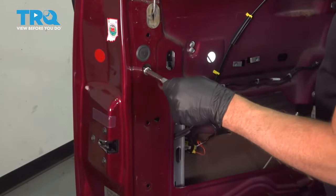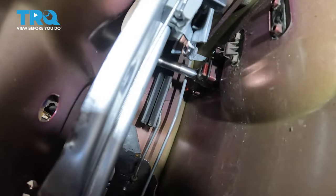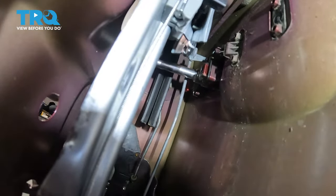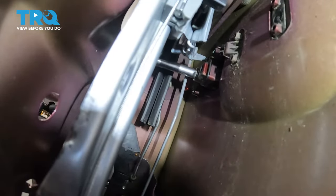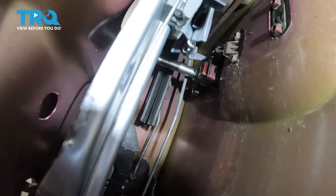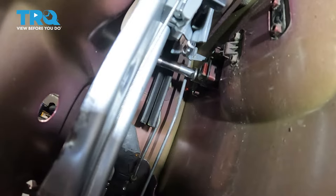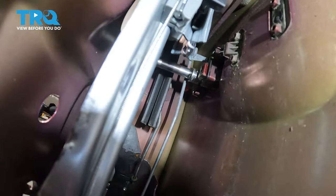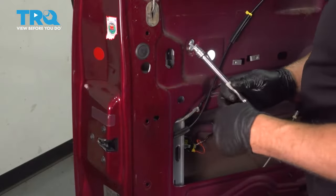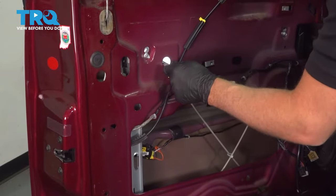Using a 10-millimeter socket, we're going to take these two bolts out — go through that hole. And in this hole there is a bolt also; take that one out as well.